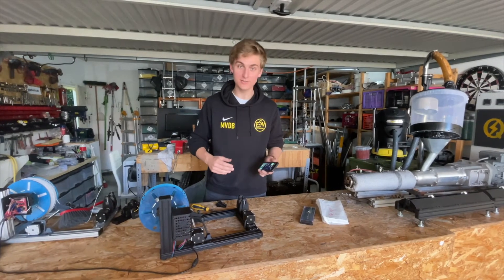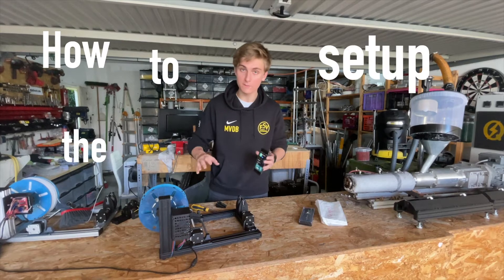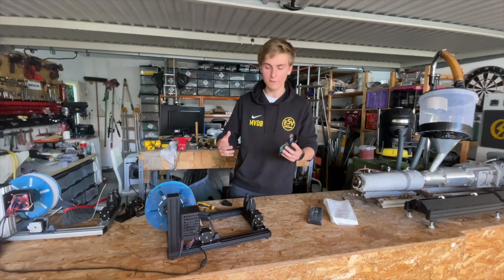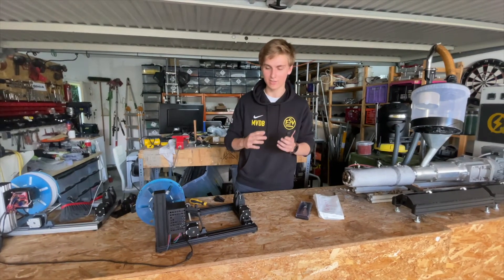Hello, this is Milan from KeyTech Industries and today I'm going to show you in this quick video how to set up the Jarvis Wi-Fi Winder. Our new update has a Wi-Fi version, so you control the winder via an app and I just want to show you how to get started really quick.